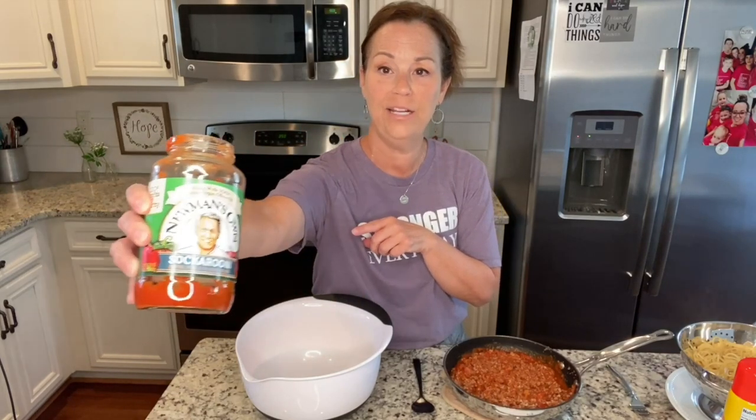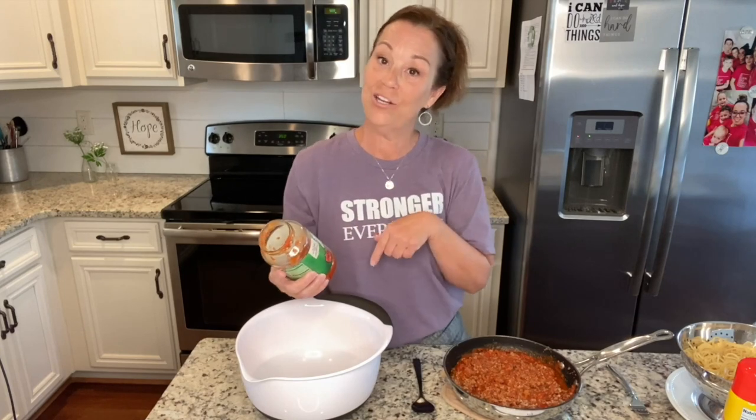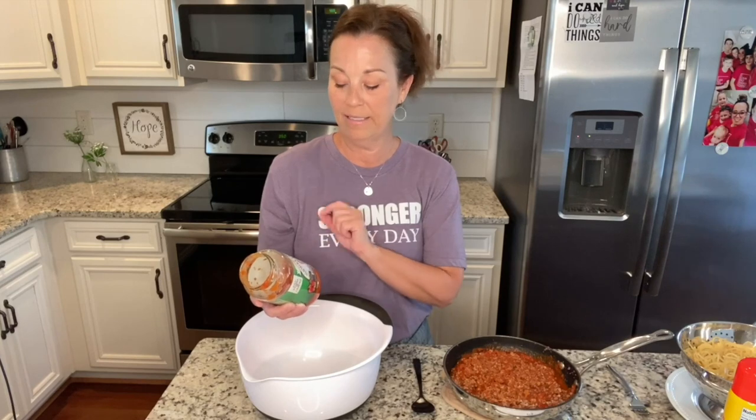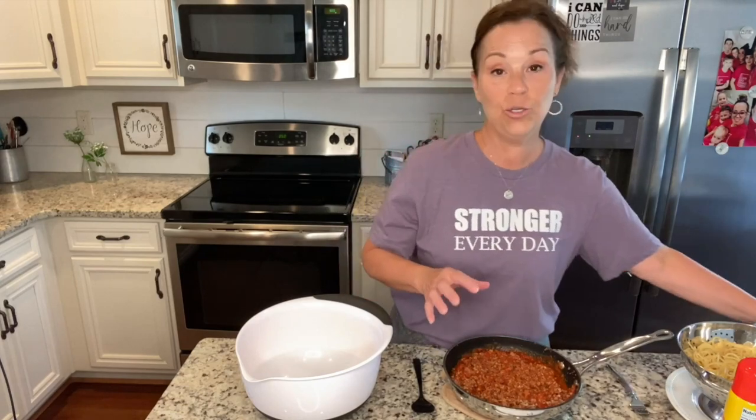It is so good. It's just got a lot of flavors in it — Daryl loves spice and all the things. This has peppers, spices, and the whole shebang, is what it actually says. So I've added the sauce to my meat.